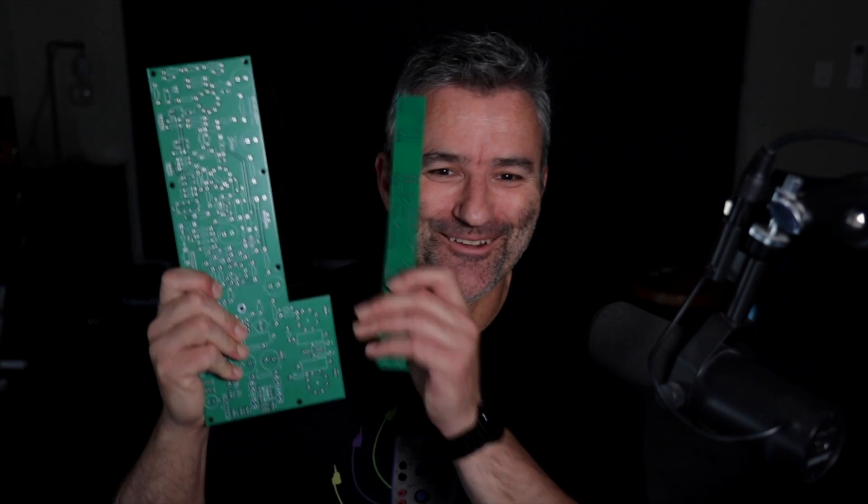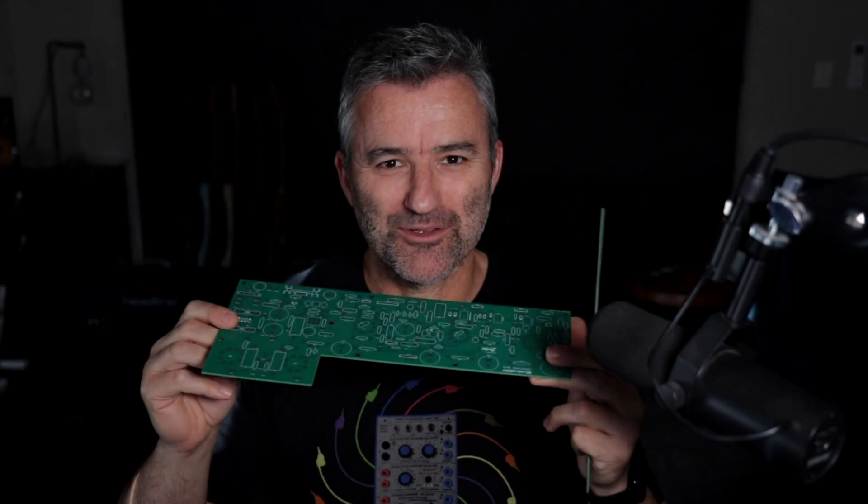Hi guys, it's Jason here from Headfirst. Four years ago I published a video on how to mod an Origin 20 to turn it into a 2204 style JCM800, and it's fair to say that that video helped to launch my YouTube channel. Along the way, someone suggested that rather than modding the stock Marshall board, someone should create a drop-in printed circuit board to mod your Origin. Well, someone has. These boards here are drop-in replacement boards for an Origin, designed and created by Alex Catlow at Sirius Amplification here in Melbourne, Australia.